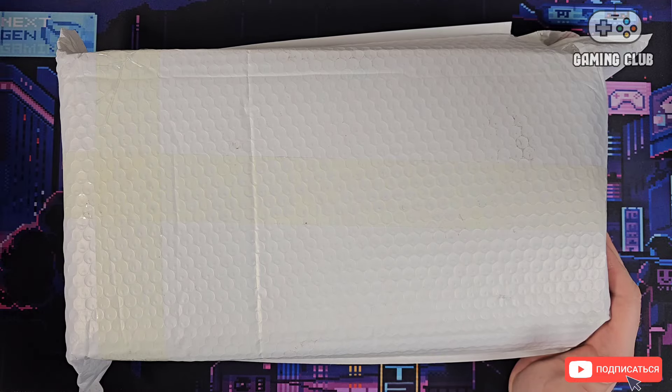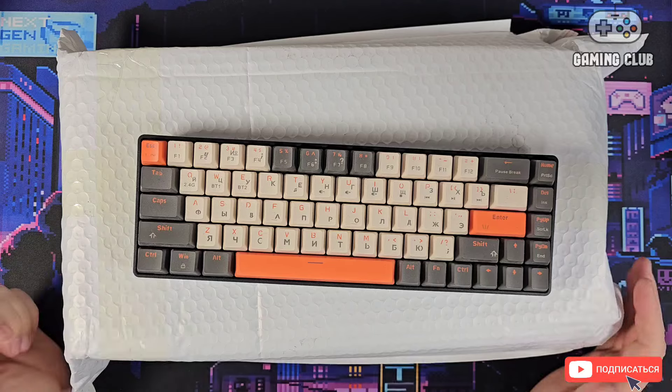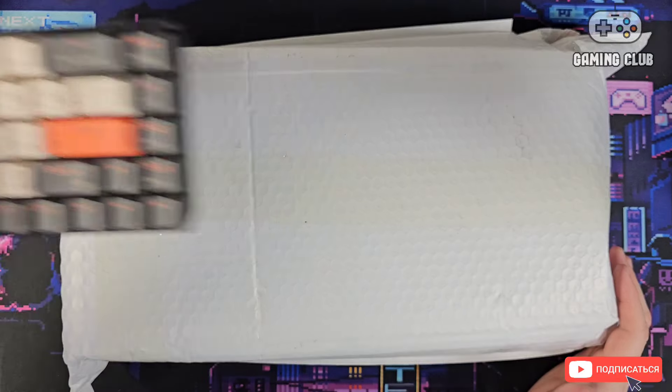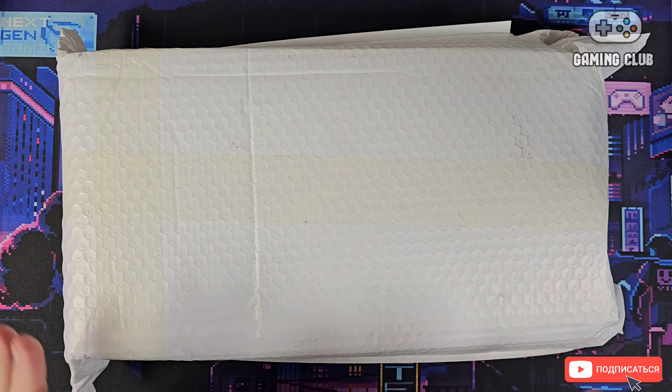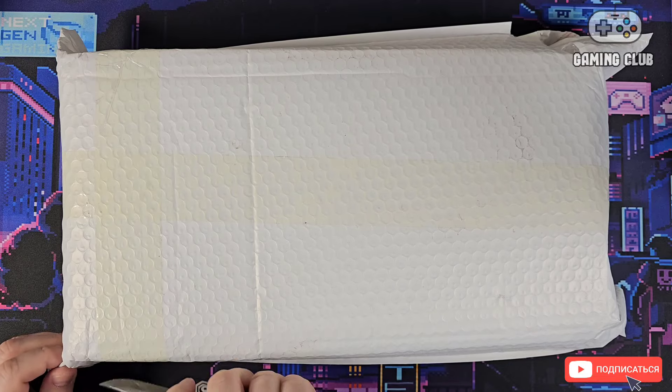For those who have already been on the channel, they know that I already have a good keyboard. But since we have a gaming channel, I decided to buy a retro keyboard. Let's see what's inside.